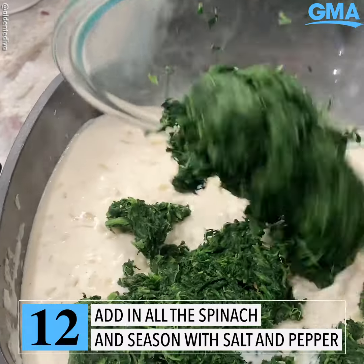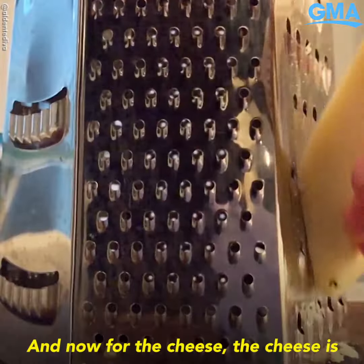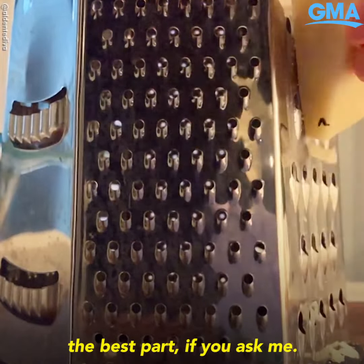Now add all that dried spinach to it and season it with a little bit of salt and pepper. Now for the cheese — the cheese is the best part if you ask me.